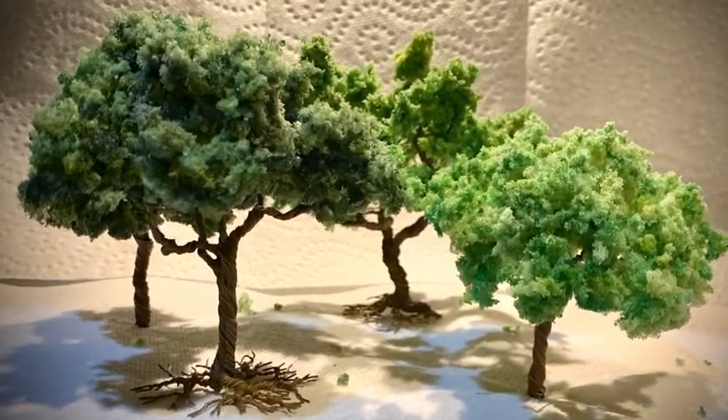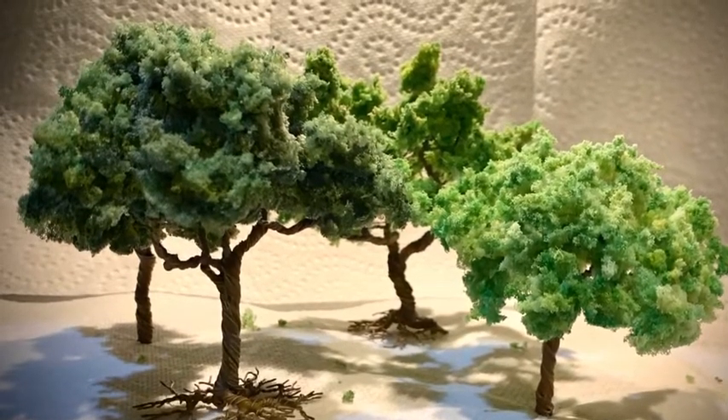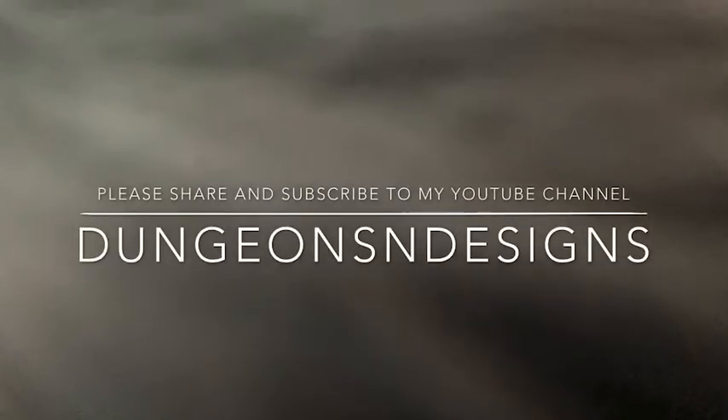And we are done! I hope you've liked what we've seen and I hope that you're able to make some of your own little trees. If you liked what you saw, please feel free to share and subscribe to my YouTube channel, Dungeons and Designs. Thanks for your time!